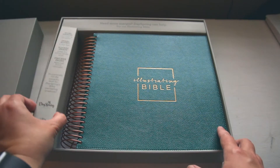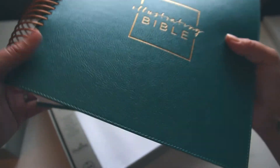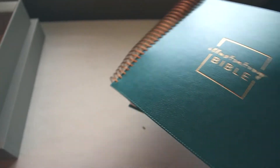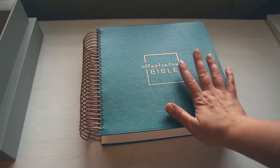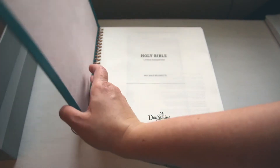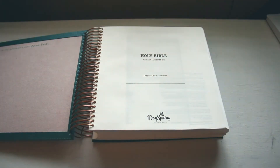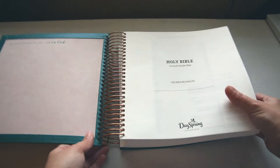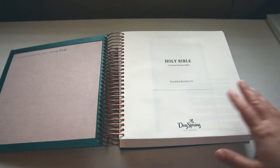This Bible is nine and one quarter inches wide, nine and one quarter inches long, so it's square, and then it is one and seven eighths of an inch in diameter — so it's pretty heavy, probably about five pounds or it feels like it anyway. It's got a faux leather cover with foil detailing that's spiral bound and it lays flat.